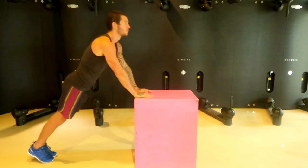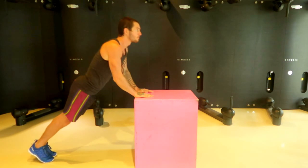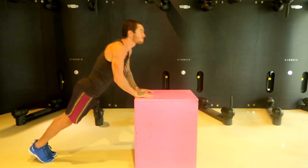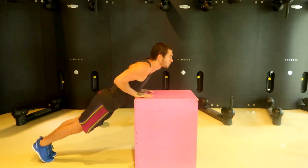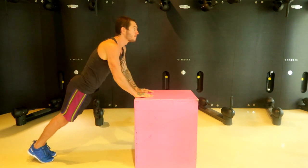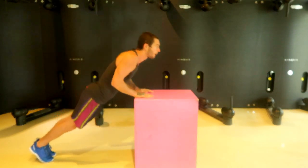So this is what I recommend: getting something that's quite high, around a similar height, maybe even a bit higher or a bit lower, depending on how hard you find it. If you find this too easy, then get a lower platform. If you find it too hard, then use a higher platform.